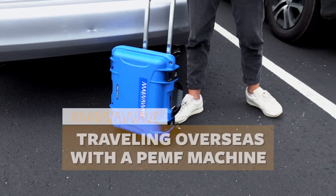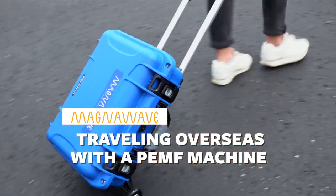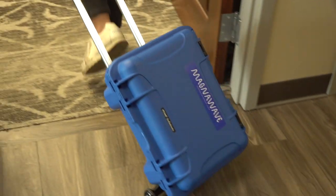I have traveled overseas with my machines numerous times over the years. A couple of things to think about when traveling overseas. It's not an issue to take a machine out, but when you go through customs and you're coming back, they may start asking questions — did you buy this machine here? Where's your invoice for the machine?